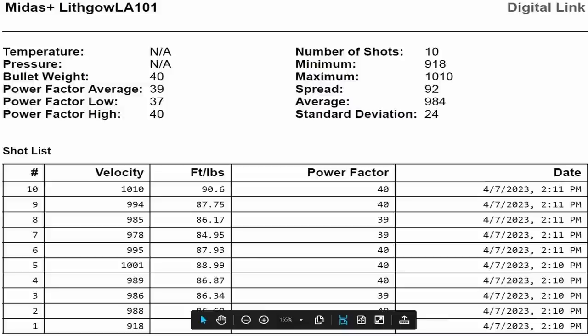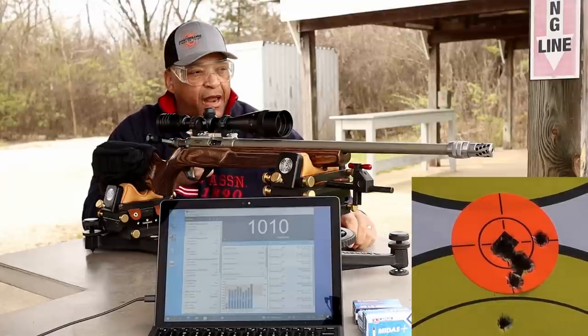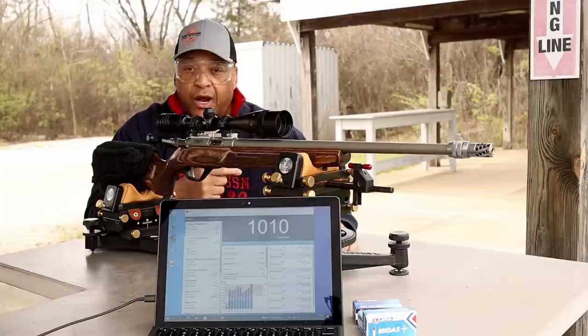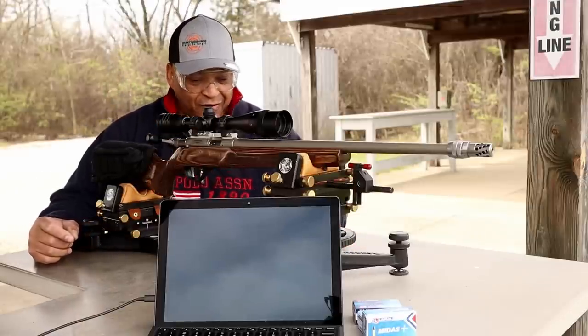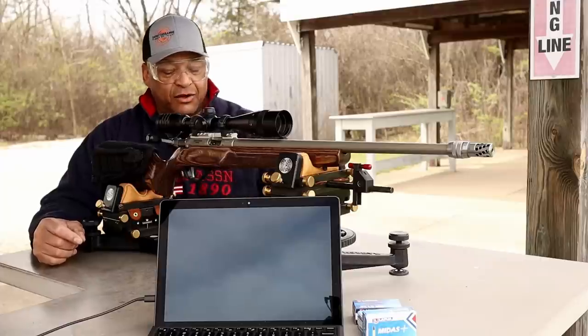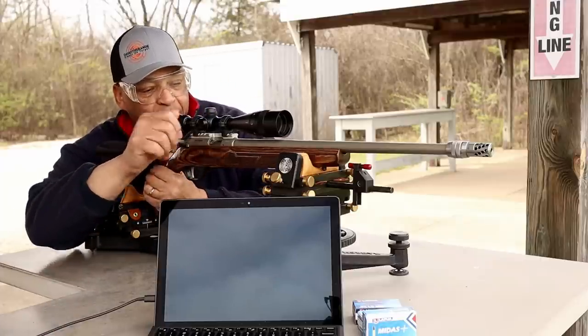I've got 15 rounds of Lapua Midas Plus coming up next. But I got to change this battery out in the chronograph so I can absolutely get Long Range recorded. 15 rounds of Lapua Midas Plus — 5 rounds in the 5-round magazine and 10 rounds in the 10-round magazine. Three five-round groups, Midas Plus.